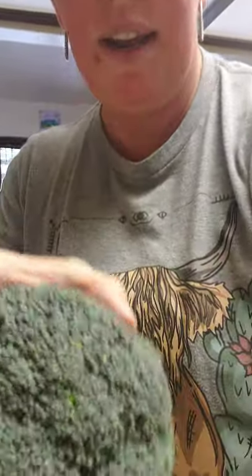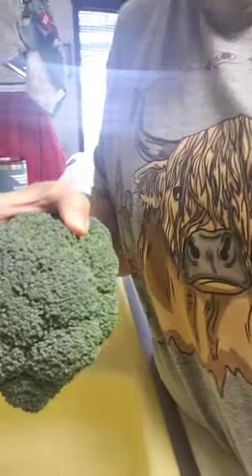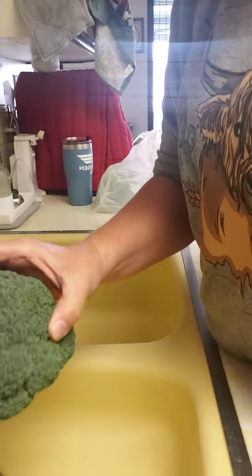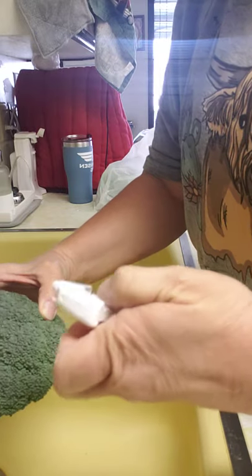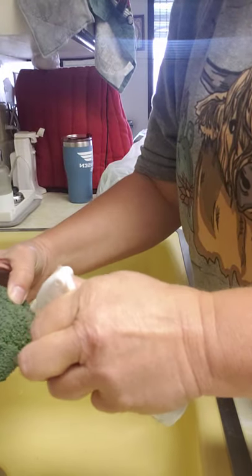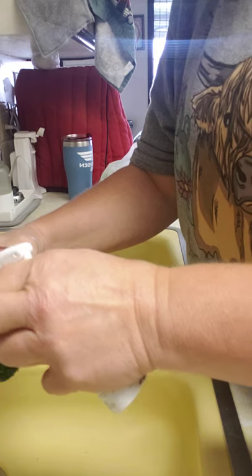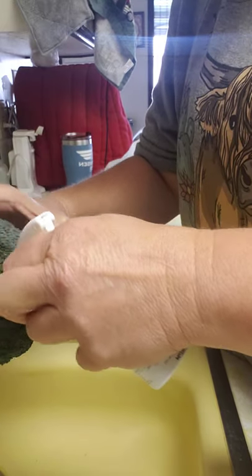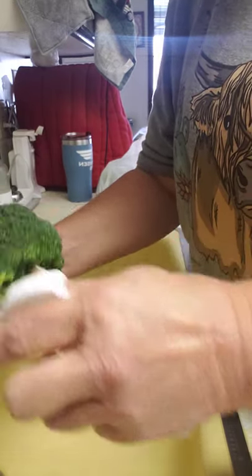Hi guys, it's Chris. I am going to be doing a little experiment with the fresh produce wash and a head of broccoli. This is unwashed, unsprayed — you can see it's pretty nasty. I've rinsed it and I'm going to take this spray and spray half of it, then let it sit there for a minute.